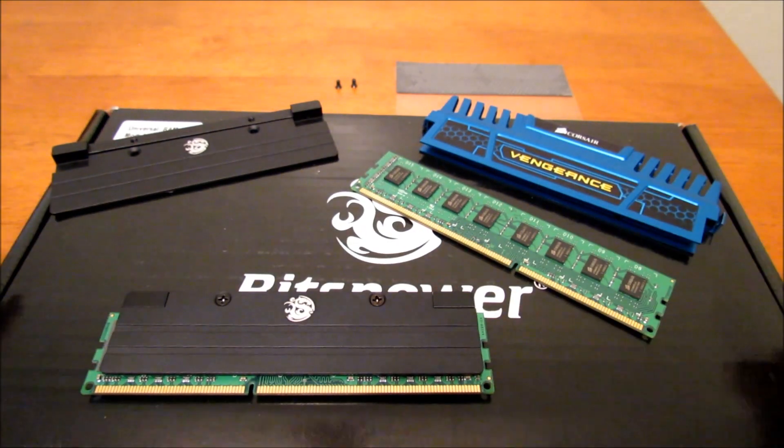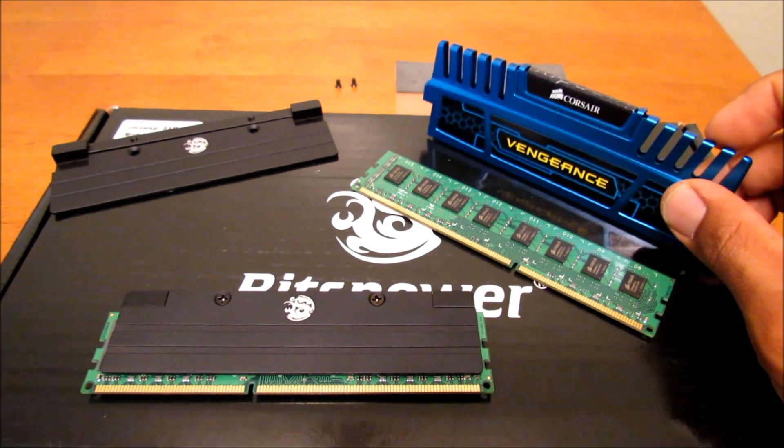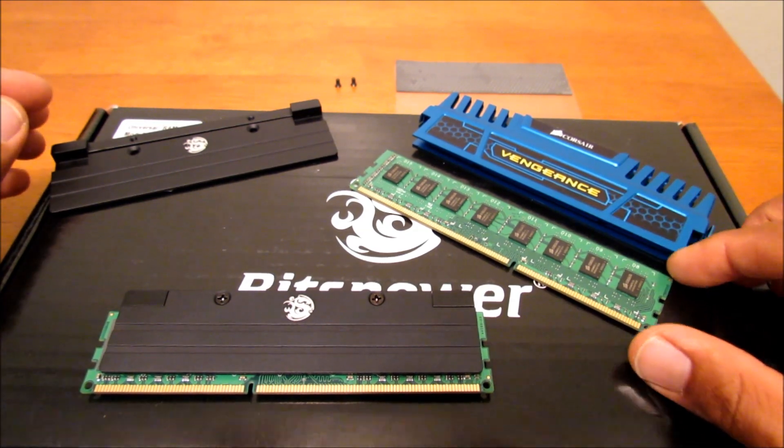Just a reminder: whenever you do this to any of your RAM modules, taking off the heat sinks will void your warranty. So it's all on you if you destroy anything.